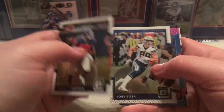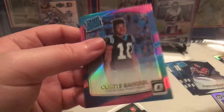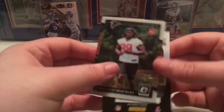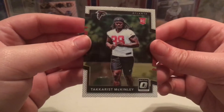Gerald Freeman, Joey Bosa, and we do get a rated rookie pink which is cool — rated rookie pink of Curtis Samuel. It's actually a really nice card. I'd love to get a Giants one like that but the odds are slim to none. The last card of this box is a Takaris McKinley rookie.